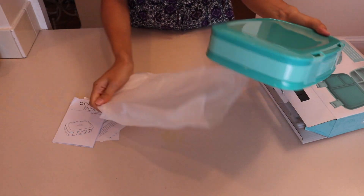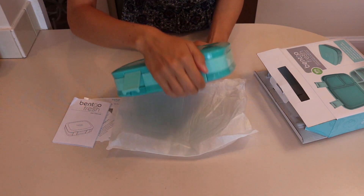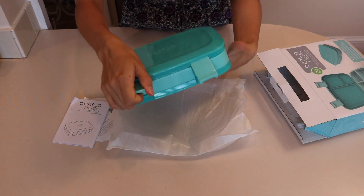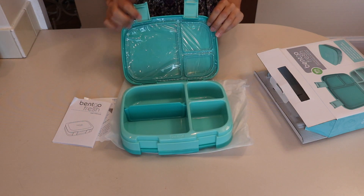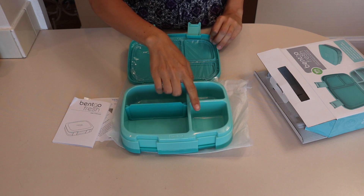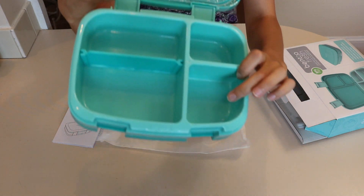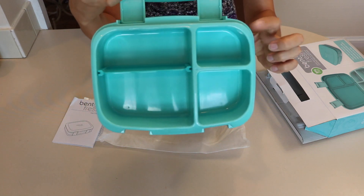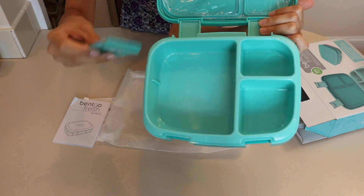When you open it up — oh, it's really pretty! There are two clips on the front and it opens up like that. There's a large compartment here and then a smaller compartment here.